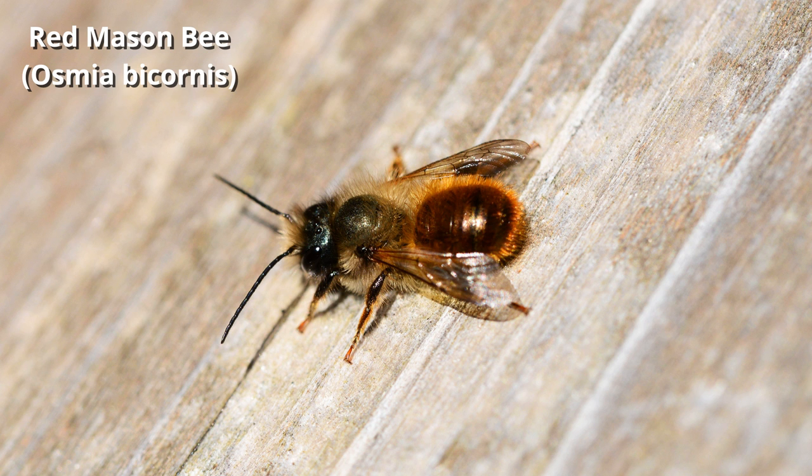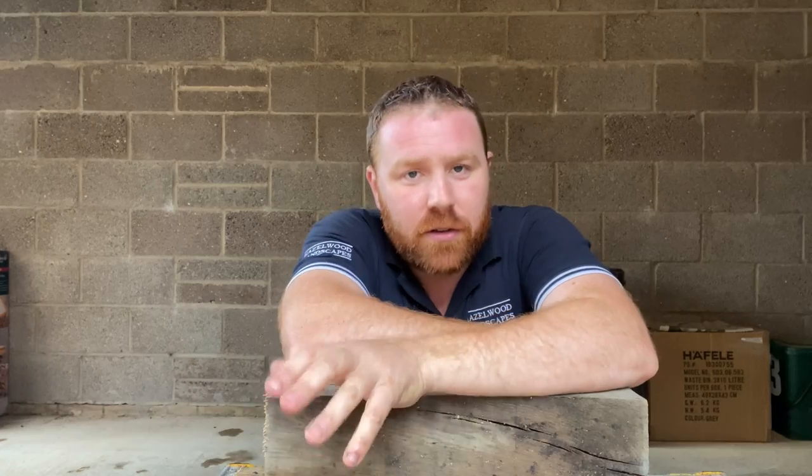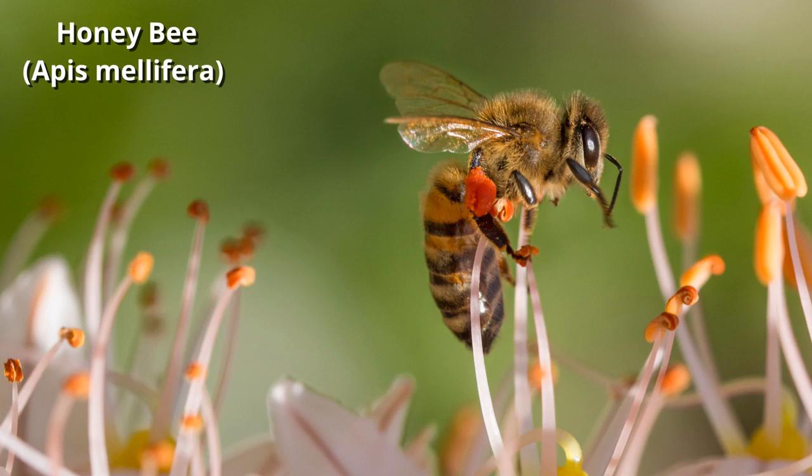I just want you to get a bit of background info about these amazing insects before we embark on this journey, because they really do need our help. Here in the UK we're looking to help things like the red mason bee, which is a wonderful solitary bee. Bumblebees tend to form smaller colonies usually underground, and then of course we've got the honeybee, which is normally found within a beehive and farmed for honey.